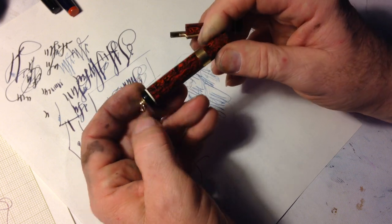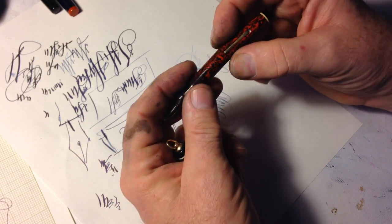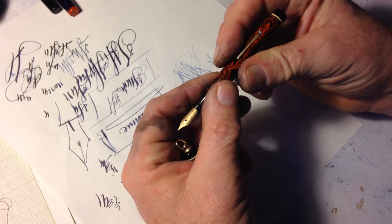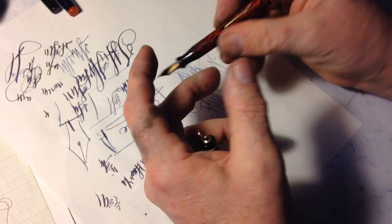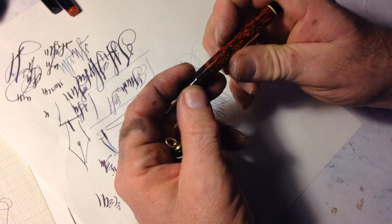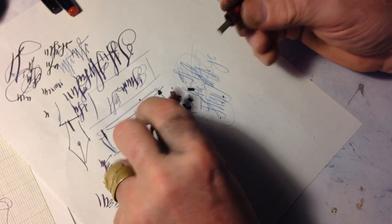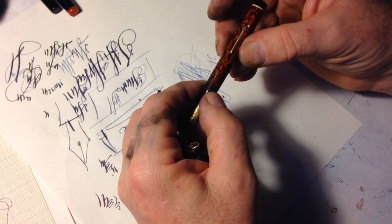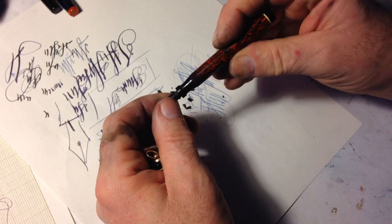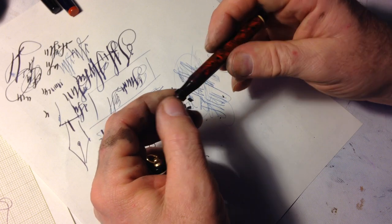Why did it do that? Why on earth would a perfectly good pen sitting in my drawer suddenly decide to break in half? Do I have little gremlins, little fairies breaking my pens in the middle of the night when I'm not paying any attention? When I'm asleep? Are they fixing my shoes? Was it the cobbler that had the little fairies that did his work? I don't even remember. My story time — those brain cells are long gone. But anyway, it was very sad.